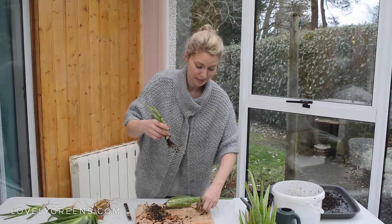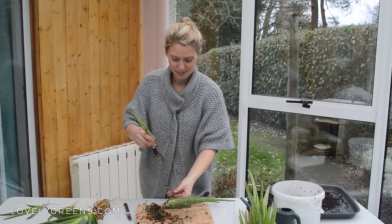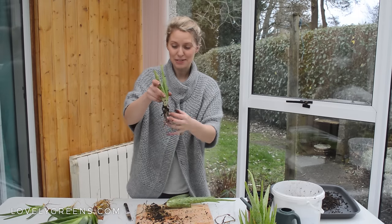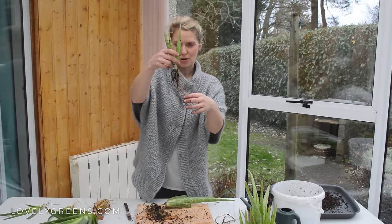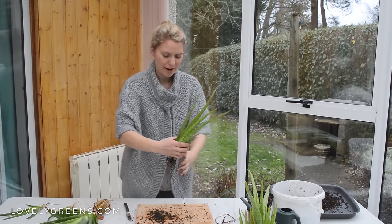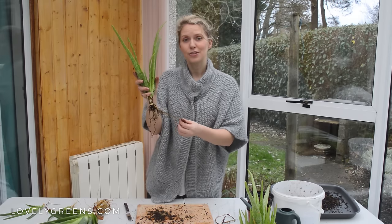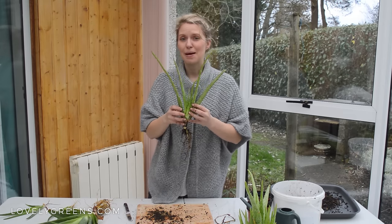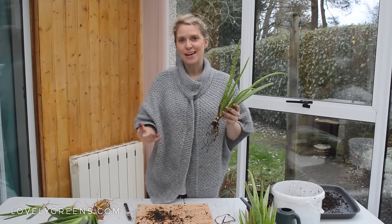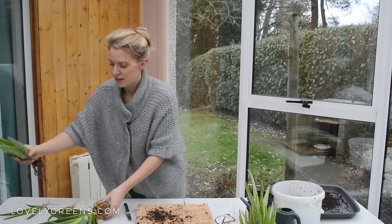That one has really good roots — it's a shame these aren't all connected to a plant, but there are always casualties in this process. This plant has really good roots coming off it and will definitely take. Now we're just left with the parent plant, which still has some really good roots and will recover and go on to produce many more pups. These plants I'm going to set aside for now because they can't be potted on for another day.